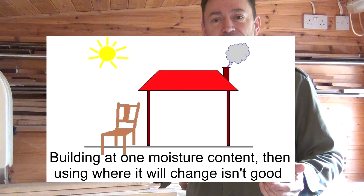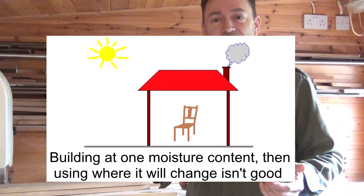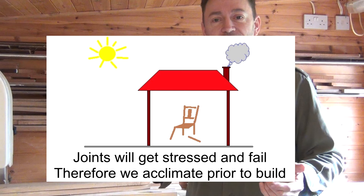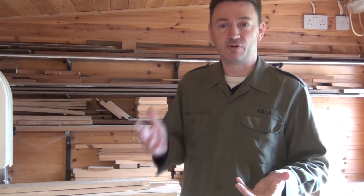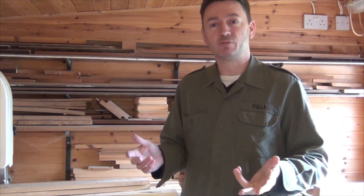If we build furniture with wood that has a moisture content of around 12 percent and then move it into a house where its moisture content lowers to 8 percent, all the components are going to change shape and that piece of furniture is going to fail. And that's why we acclimatise wood to a household environment before we build furniture. Now of course the reason I'm out here is to find some wood to make our little table, so let's have a look and see what I've got.